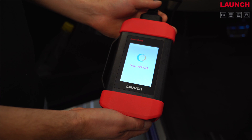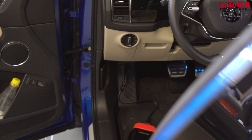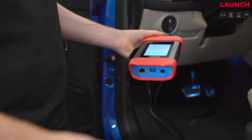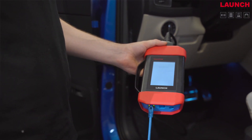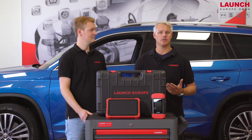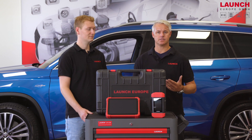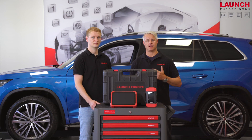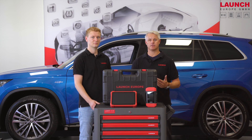With the integrated SmartLink VCI it's possible to do a local diagnosis on your car, but it's also possible to do a remote diagnosis with this device. The X431 EuroLink can diagnose normal cars, but you also have the opportunity to diagnose trucks. Our database consisting of electronics and SmartPak is also included for one year.